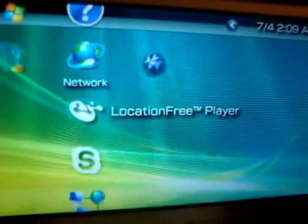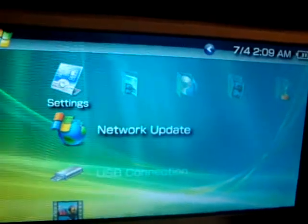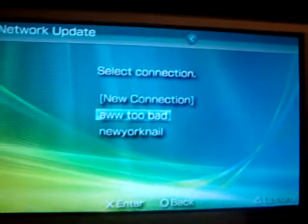Now you're going to go to Network Update. You're going to choose your network that you're under.